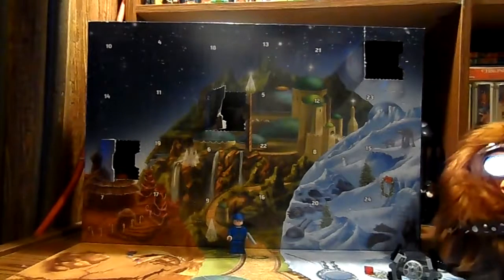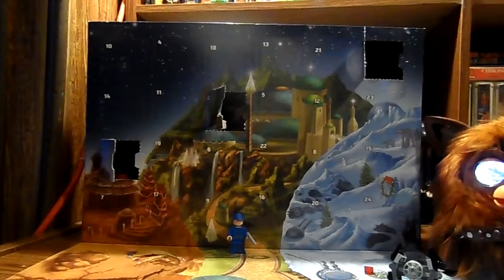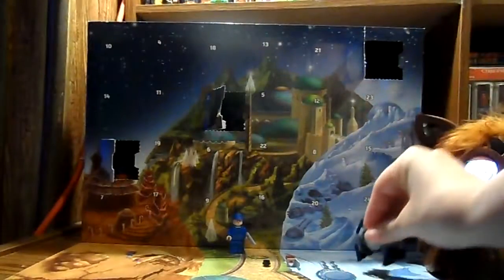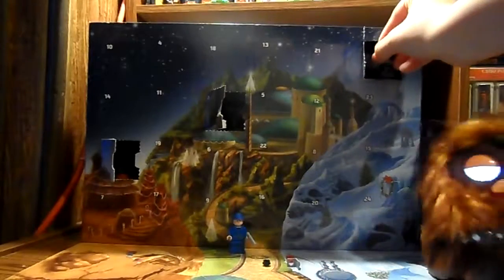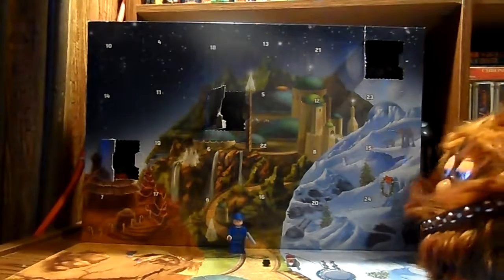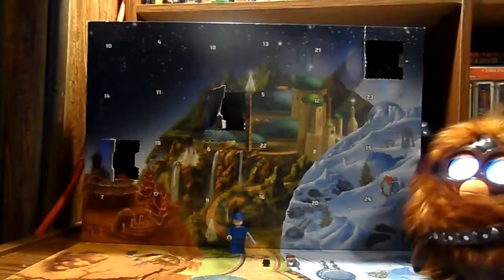All right, so that is our day three of the Lego Star Wars advent calendar. I hope you all enjoyed, and these little mini builds — in case anyone's wondering — do have spare pieces. That is really cool. I love how these little mini builds look. So that is for today. We're putting these back in here, and I hope to see you next time. I hope you guys enjoyed, and if you did, I hope to see you next time. Bye guys!